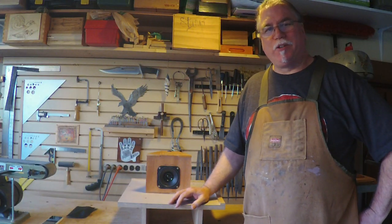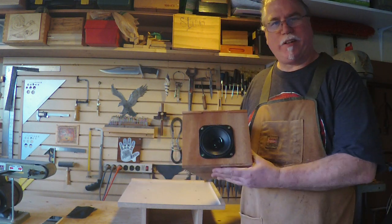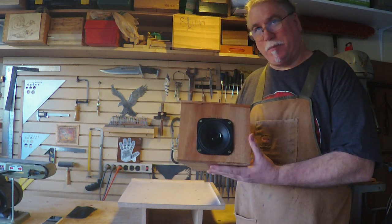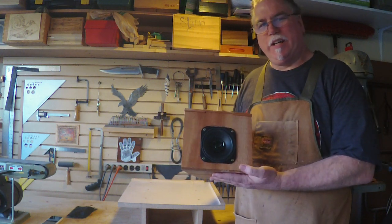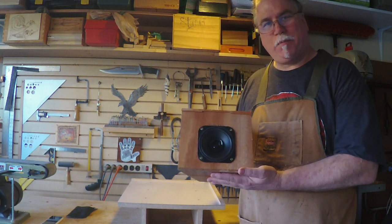Hi, this is Sean here, Sean Hale with Sean Hale Woodcrafts. Today we're going to be making this really cool Bluetooth speaker. What I like about this build is that it's actually really simple as far as the electronics go — it's only five components including the speaker itself, and you just make a few solder connections and it connects to your phone and plays great tunes.